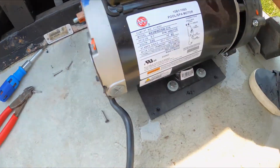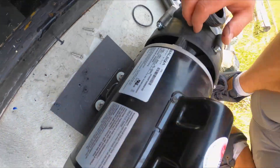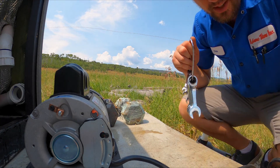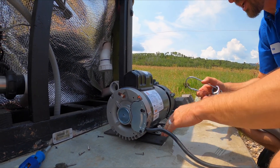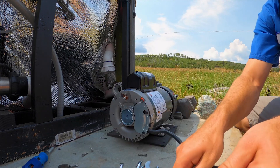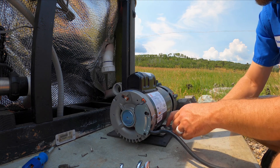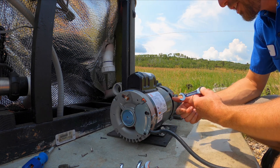Our next step is to remove the pump from the plate — get those four bolts off, the front and the back. Typically I would use a socket or a nut driver to remove those; however, with how close it is to the pump there's not really enough room to do that. So I'm just going to use a little open-end ratchet wrench — this is a half inch.